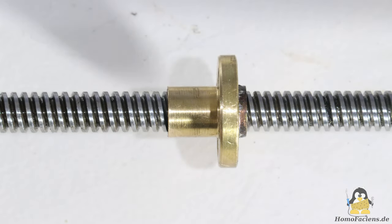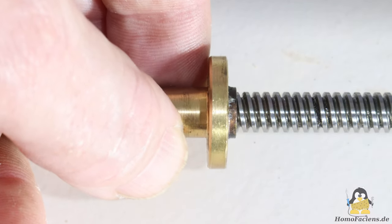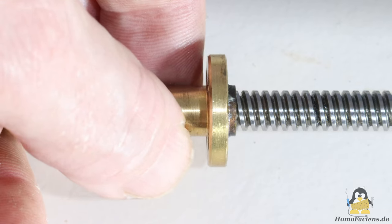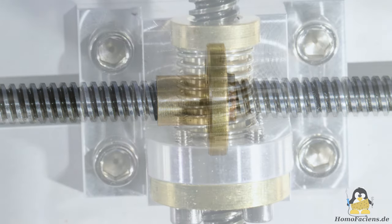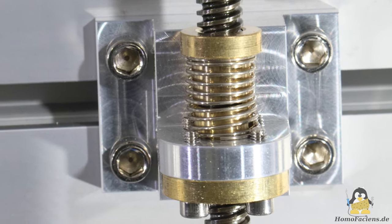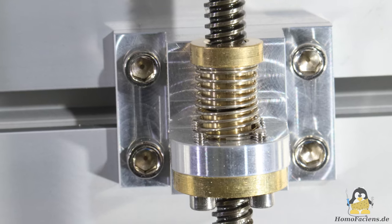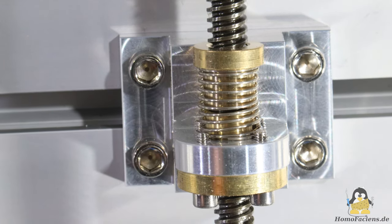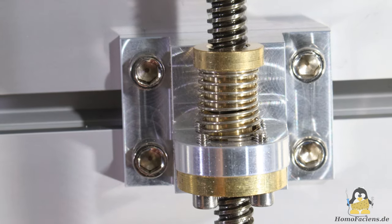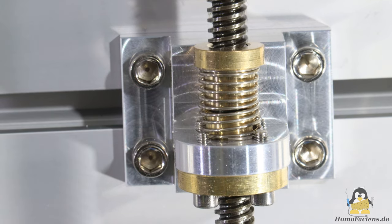The drive spindles work with press nuts. These have noticeable backlash. In order to compensate for this, a certain amount of preload is applied to the main nut on the other two CNC machines via a coil spring and a second press nut. With that, the axis is pressed against the windings of the spindle with the corresponding force.